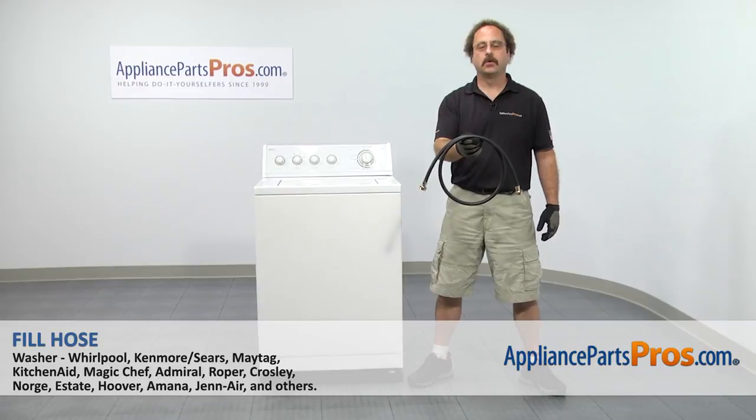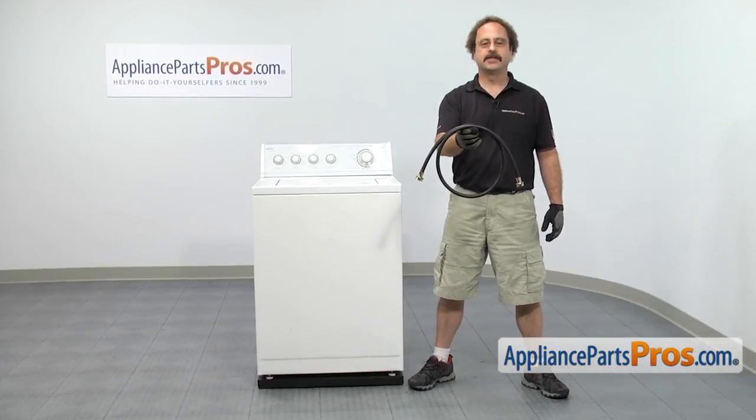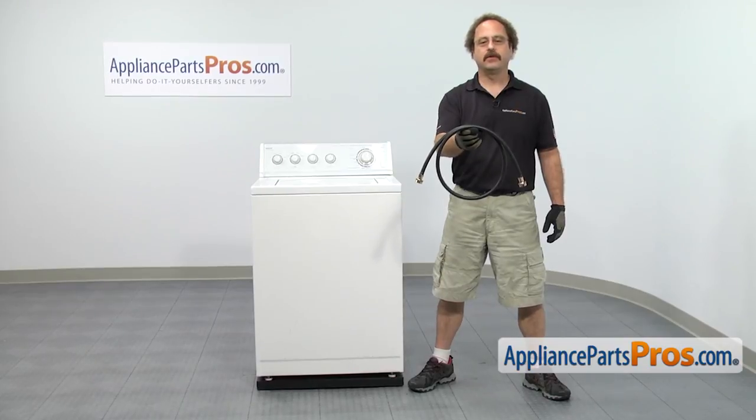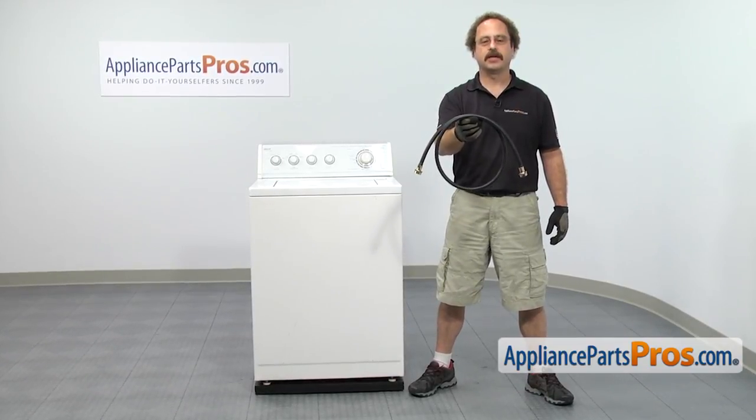In this video we're going to show you how to change out the Whirlpool washer fill hose. It's going to be a very easy repair and it should only take a few minutes to show you how to do it. If you already have one of these, great. If not, you can click on the link below or get it at AppliancePartsPros.com.